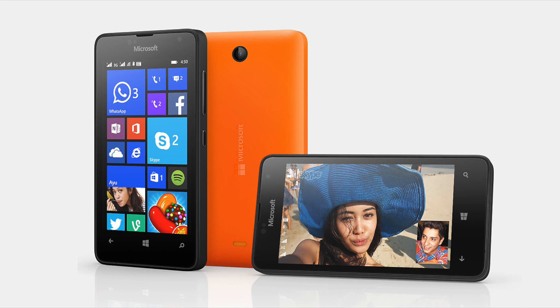The Lumia 430 has the same camera as the 435 but uses a different aperture — it has f/2.8, but there's no flash. Everything else is the same, and even the battery is the same, so it's very close to the Lumia 435.